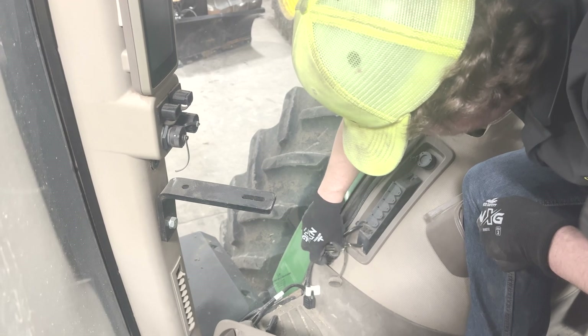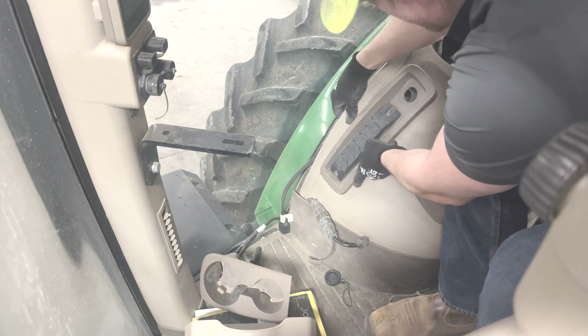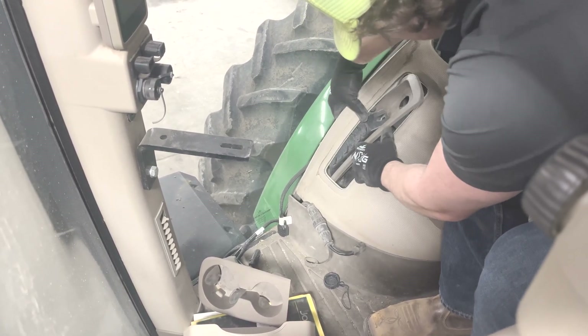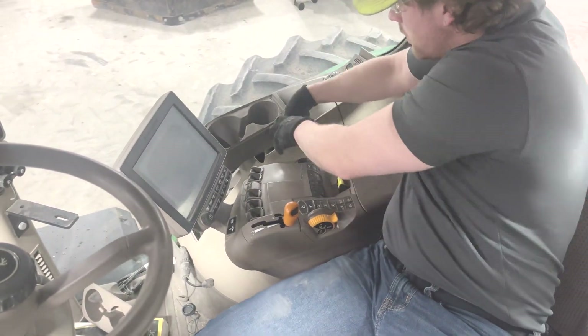Unscrew the convenience outlet on the right side of the cab. Gently feed the outlet and bezel through the right fender upholstery. Lift the right fender upholstery, leaving the right side console in place.